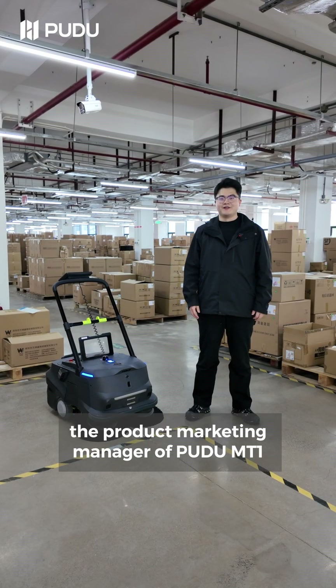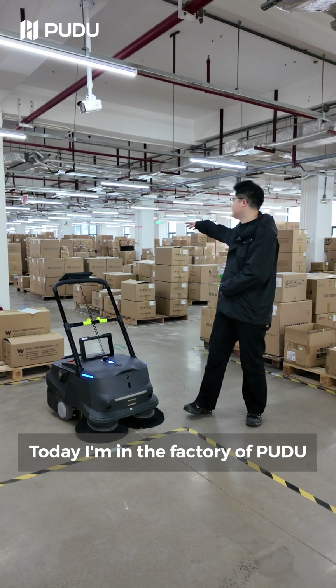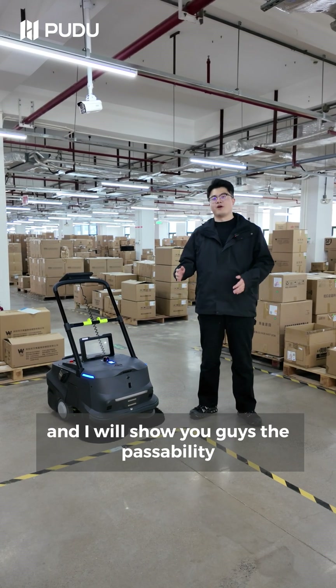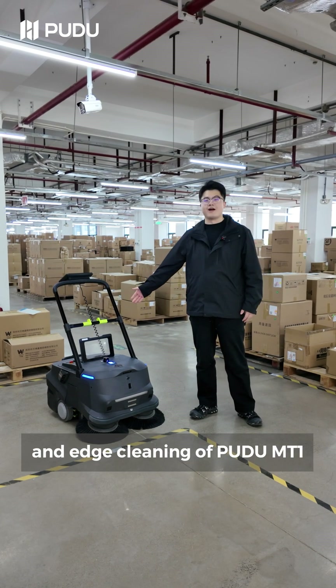Hi everyone, I am Harry, the product marketing manager of MT1. Today I am in the factory of Pudu, and I will show you the passability, reverse function, and edge cleaning of MT1.